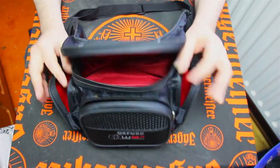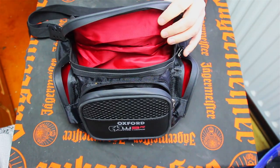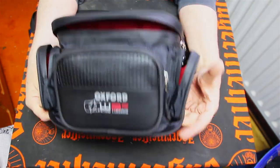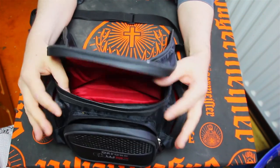It's a bum bag, it works — quite a bit of room in it, loads of pockets, loads of little accessory bits and pieces you can fit in there. It's supposed to be a three-liter capacity, and it's all sealed and waterproofed.